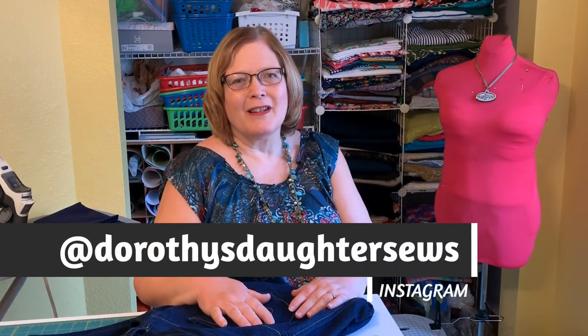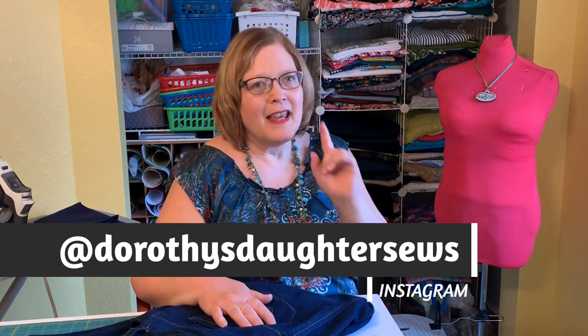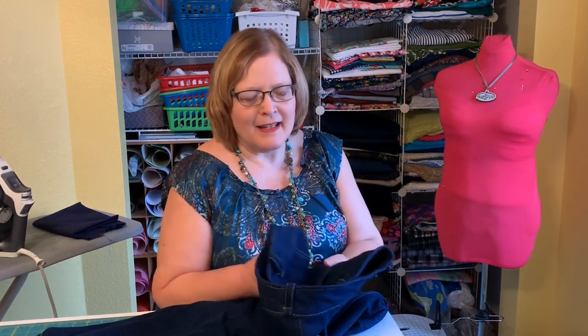Hi sewing friends, this is Kim from Dorothy's Daughter. Today is going to be all about making jeans, and at the end of this video we will do our giveaway drawing. Minerva.com sent me some beautiful 14-ounce denim as part of their maker team. I'm going to show you just a few things about the jeans and the pattern.